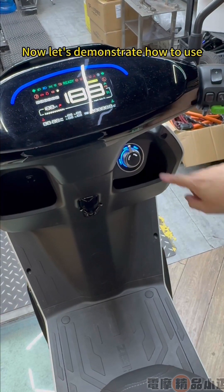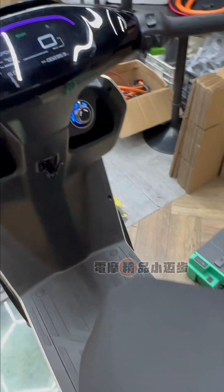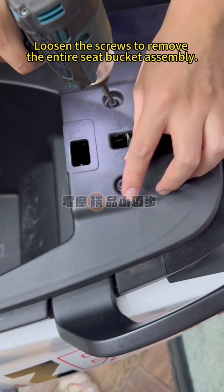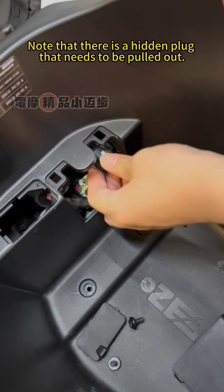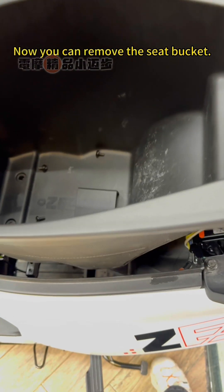Now let's demonstrate how to use. First, power up the motorcycle and open the seat bucket. Loosen the screws to remove the entire seat bucket assembly. Note that there is a hidden plug that needs to be pulled out. Now you can remove the seat bucket.